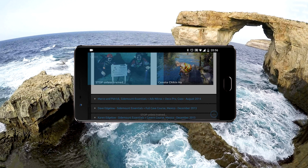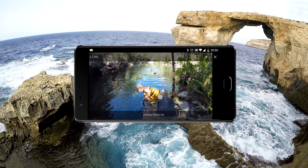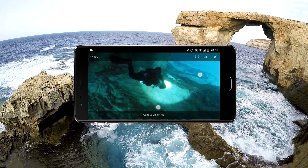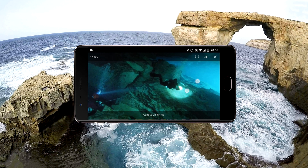You can see the pictures now appear full screen. You just swipe left to move through the album. If you need to see more detail, just zoom in.